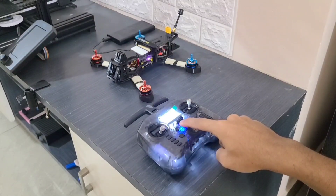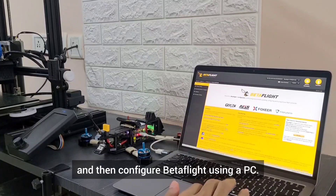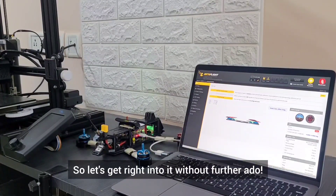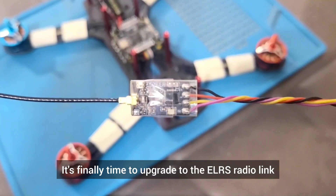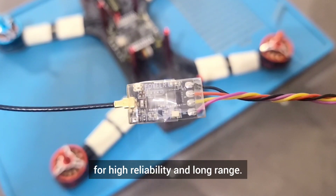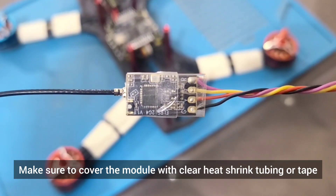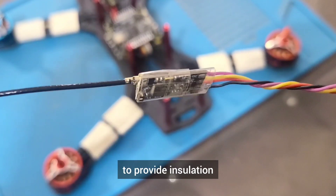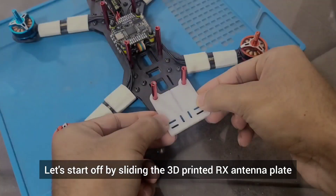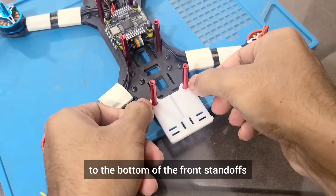After the build is completed, we will bind the radio with the receiver and then configure Betaflight using a PC. It's finally time to upgrade to the ELRS radio link for high reliability and long range. Make sure to cover the module with clear heat shrink tubing or tape to provide insulation and allow us to see the LED status. Let's start off by sliding the 3D printed RX antenna plate to the bottom of the front standoffs and apply flux to the pretinned pads dedicated to the receiver at the front of the flight controller.